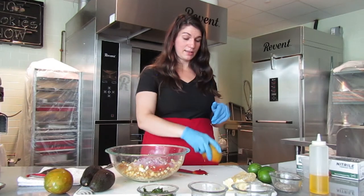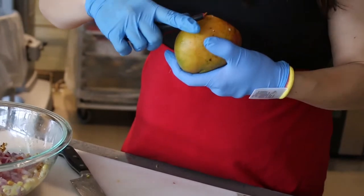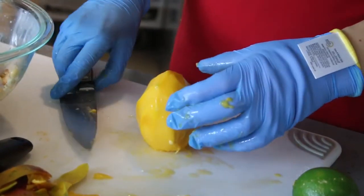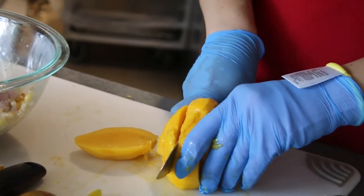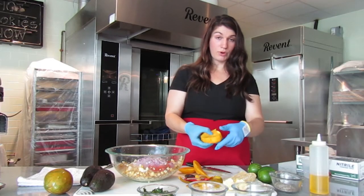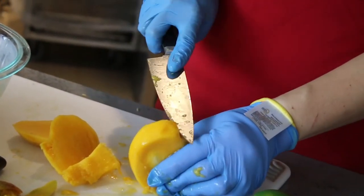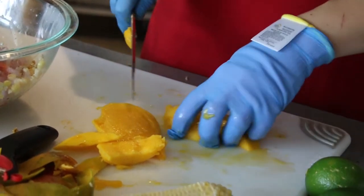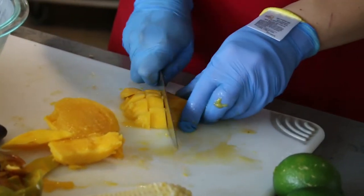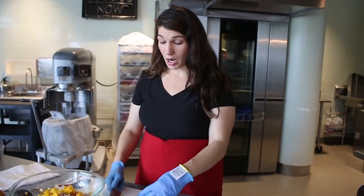Cut off the end so you have a flat surface — that's going to make it easier to cut later. Then peel it. Face it away from you and cut on either side of the pit, going straight down like that. It hits right in the middle, and then you can go around it. Cut off some of the edges and just dice it up.